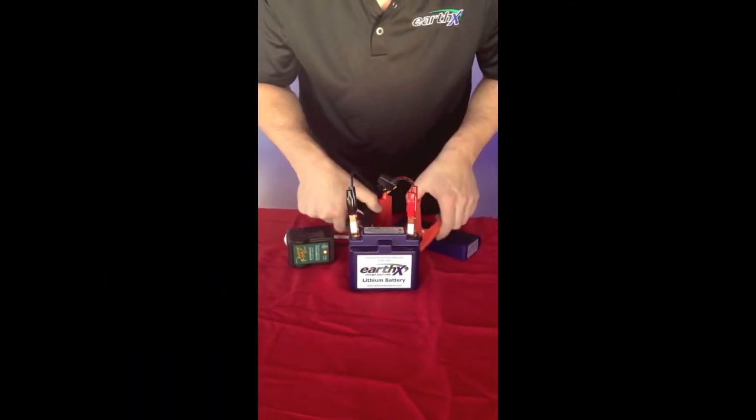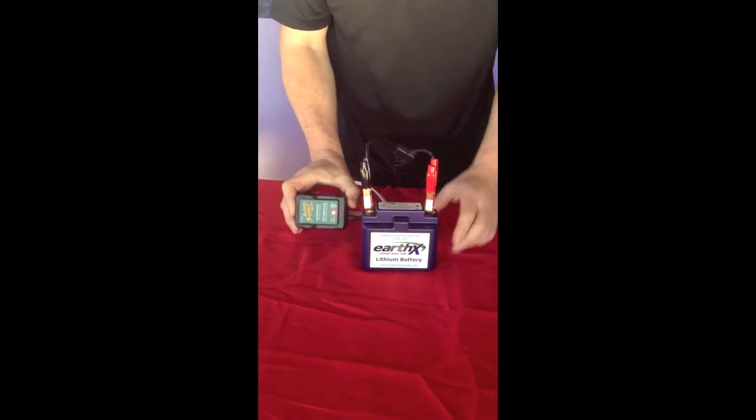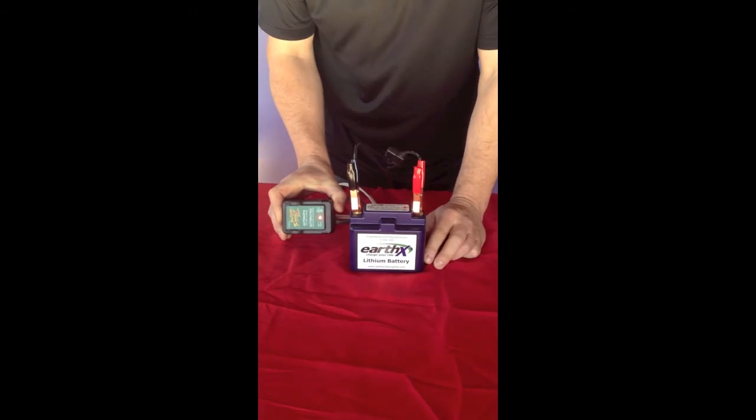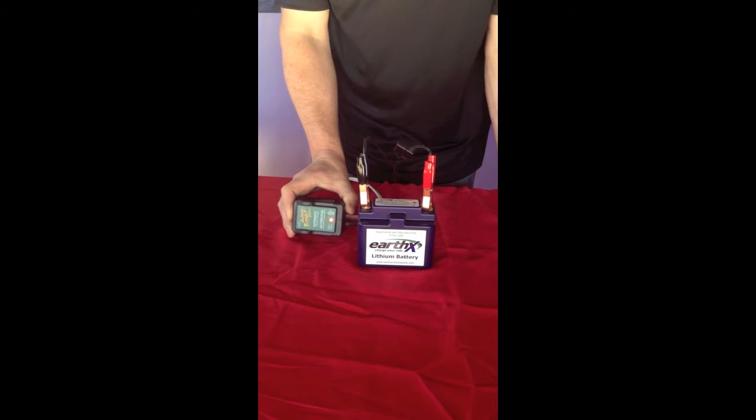You can see the charger is still charging — solid red light. It may take a few more hours, but this battery will be charged and ready to go.